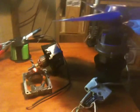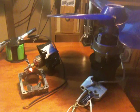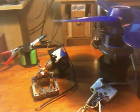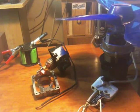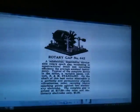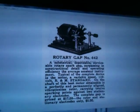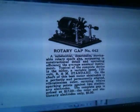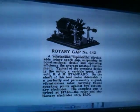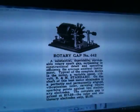I believe Tesla not only produced his brushless motor to show he could make a motor without a commutator, but also built one for what is called a rotary spark gap transmitter. Here's a picture of one right here — it's basically a fan motor or brushless motor that has electrical tips on its wheel, and two stationary tips that receive electrical sparks at a rate determined by the motor's speed.